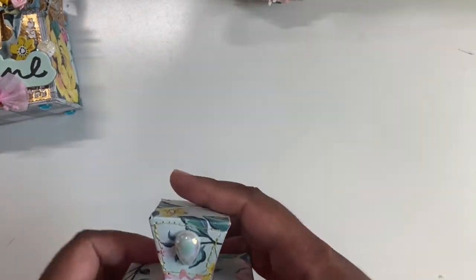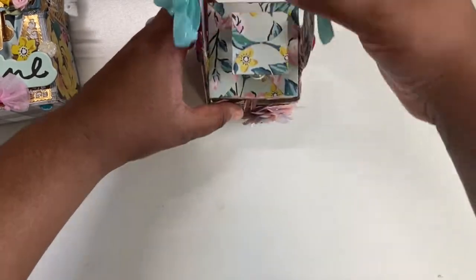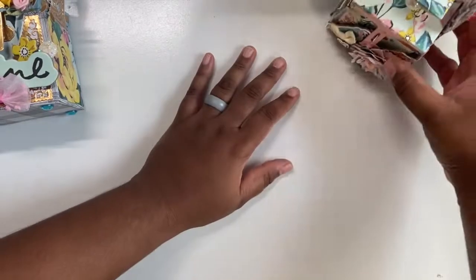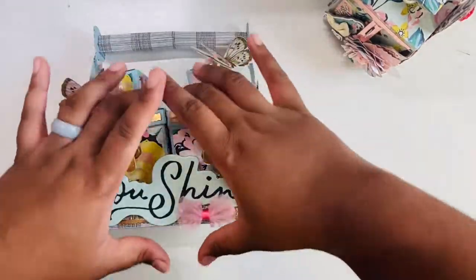There is the first one and I'm not sure what I'm going to put inside. I think I'm going to make some bows or some mini flowers — maybe my vellum flowers — and put them in here. But I love it; it's a perfect little way to give a gift.